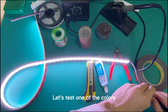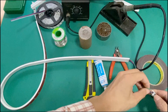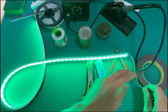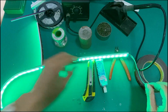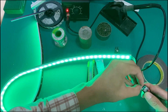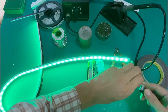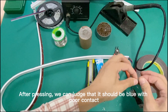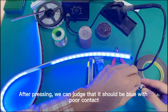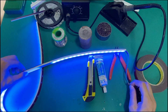Let's test one of the colors. This is an RGB color change neon light. After pressing, we can judge that it should be the blue with poor contact. This unit has a blue LED that is in poor contact.